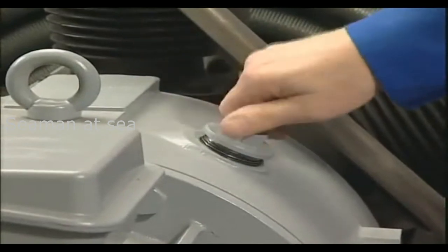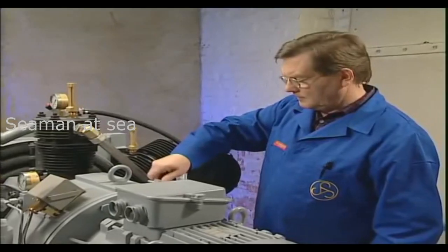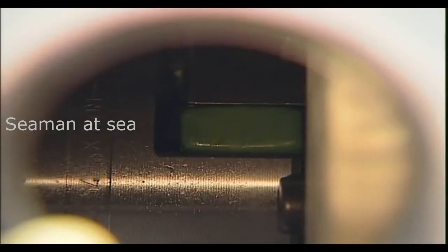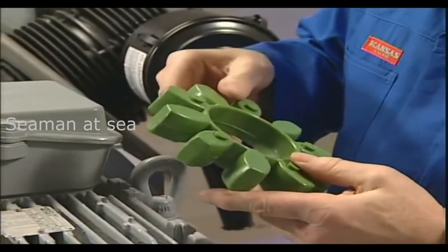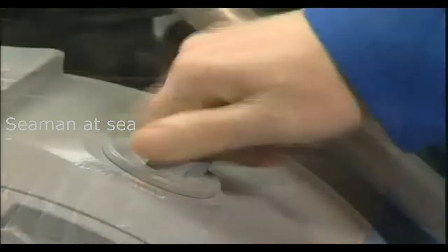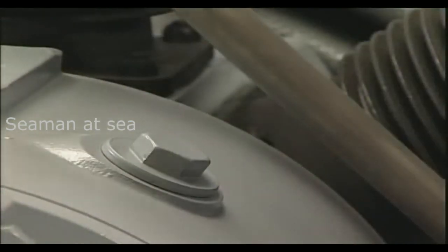In order to check the coupling, remove the inspection plug. The flexible ring can then be checked for damage. The gear teeth of this ring must not be deformed. After inspection, the plug has to be refitted.